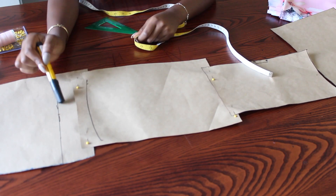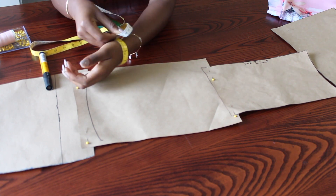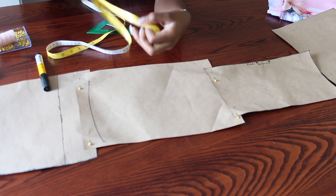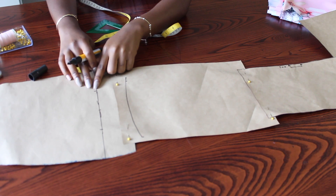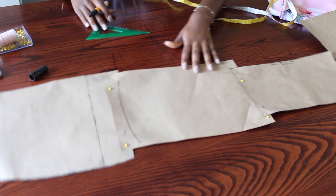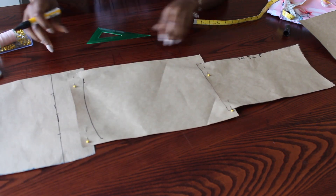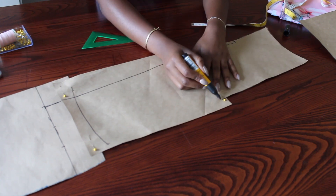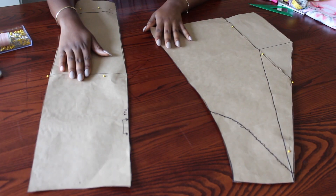Now I measure the circumference of my wrist, which was 10 inches — I wanted it to be 10 inches — so five inches on each side. I divide the ten inches by four, which gives me two and a half inches on each side, which I've marked down, and I'll just join those lines as shown.